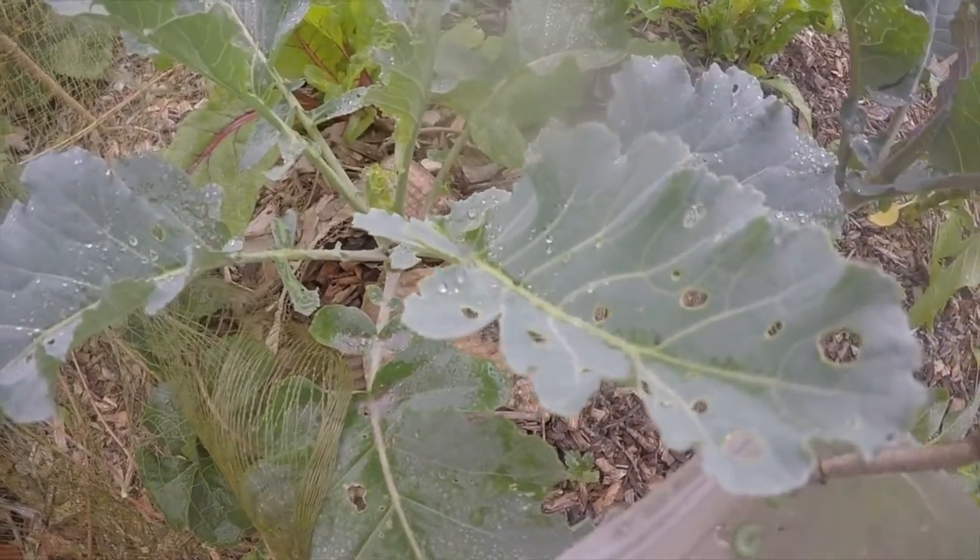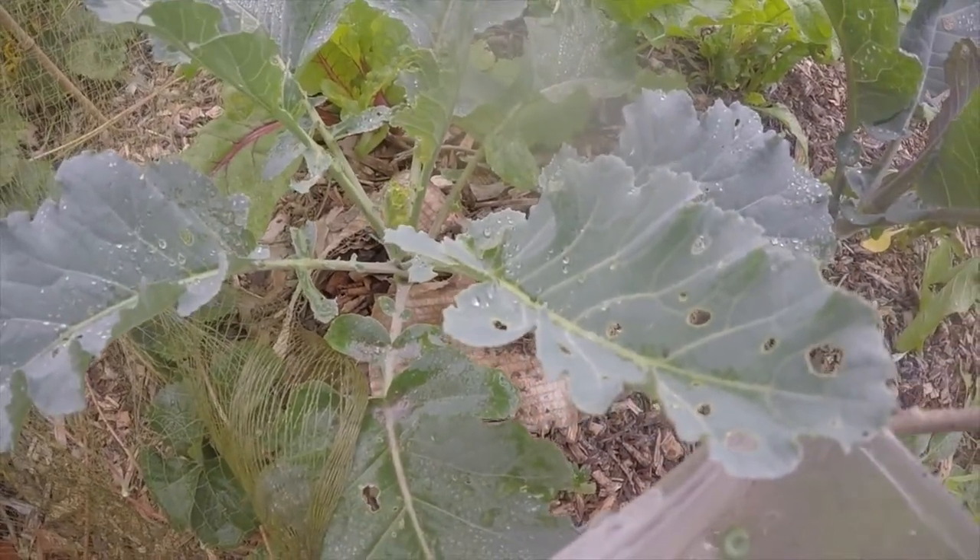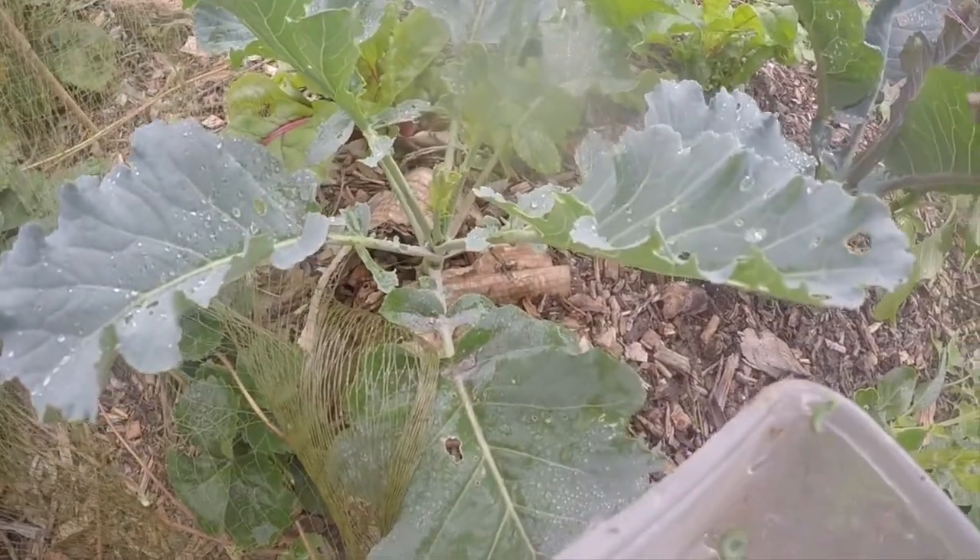Hello and welcome to The Lazy Gardener. Today I'll show you how to remove white butterfly caterpillars from brassicas. Let's get started.